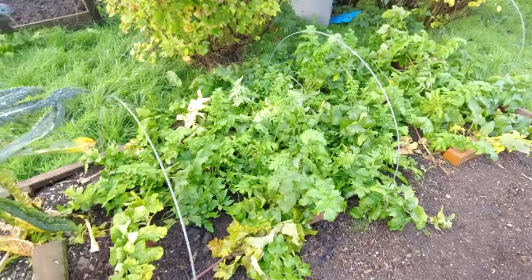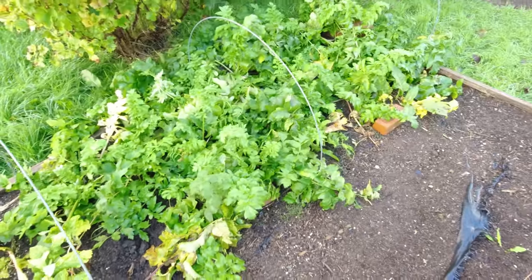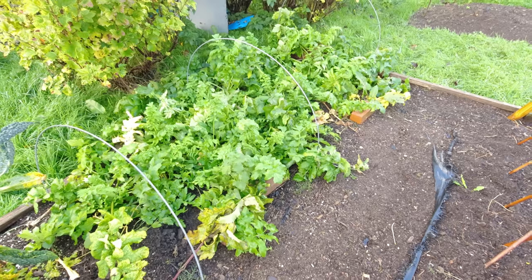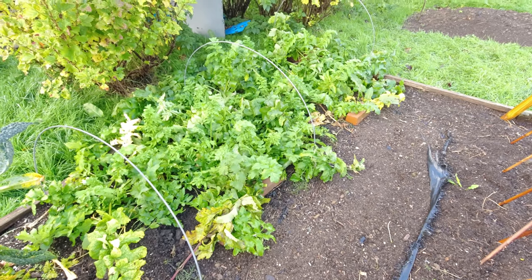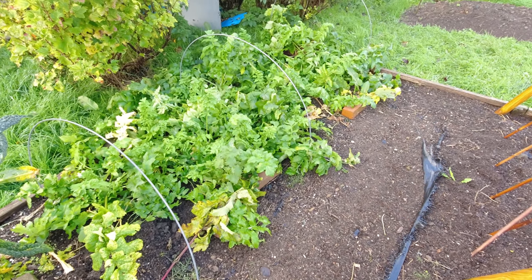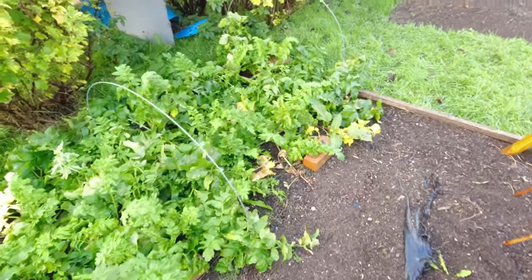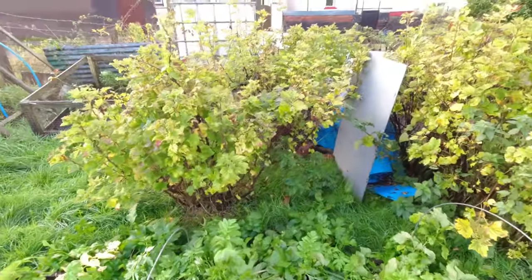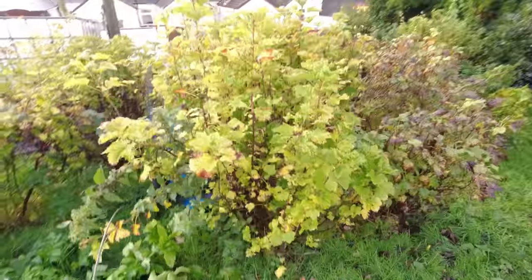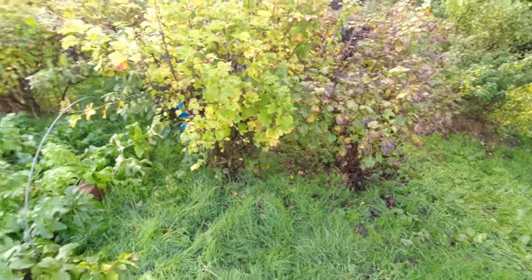The parsnip I tasted the other day hadn't got the benefit of the sweetness that comes with a frost — there's not been a frost yet — but it was very tasty, and these look really good so I'm hopeful they'll serve us well through the coming months. You can see the red currants now, the leaves are turning yellow and falling, and it won't be long before I can see right through there to the compost bins.